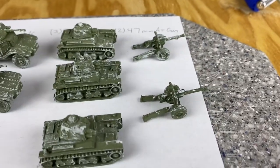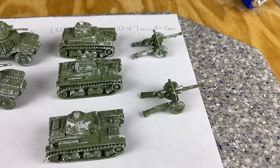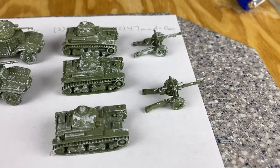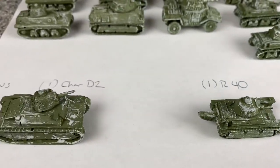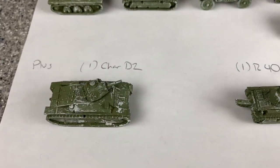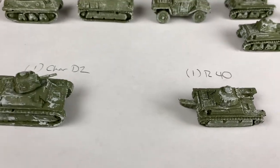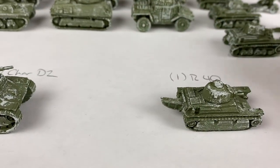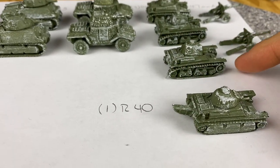Got a couple of the 47mm Memoir '44 guns. I'm ordering some crew from Command Decision Old Glory. Then he threw these in for nothing - a Char D2 and an R40. I think the R40 appears to be a variant of the R35.